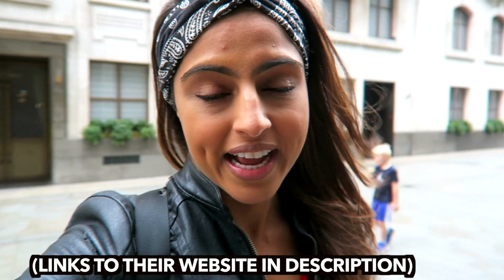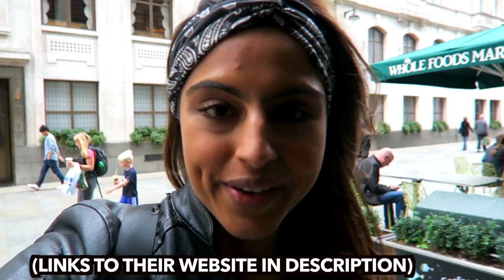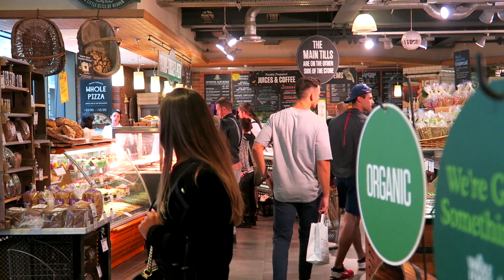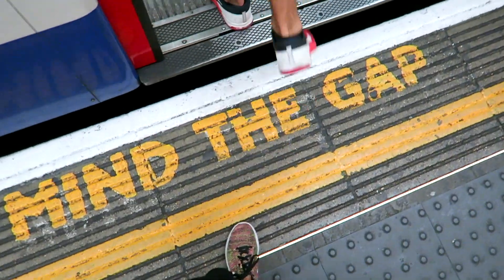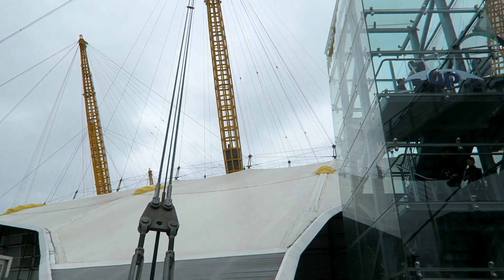We're just gonna grab some food before we head down. Alright guys, we've just got to the O2 center and this is basically what we're gonna be climbing up. However, it has just started raining so I hope we're still gonna be able to do it. I'm gonna go in and find out right now.